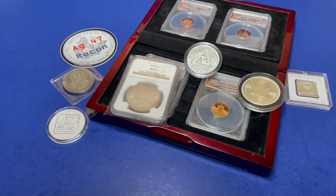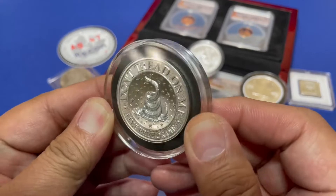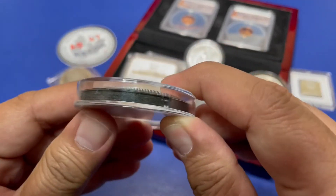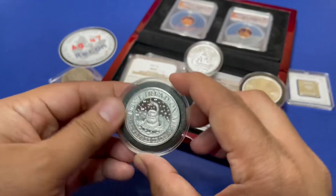Next up is another Chunky Monkey from Intaglio Mint. It says 'Don't Tread on Me' — that's a rattlesnake right there. Two ounce Intaglio Mint Chunky Monkey, and the capsule's included.